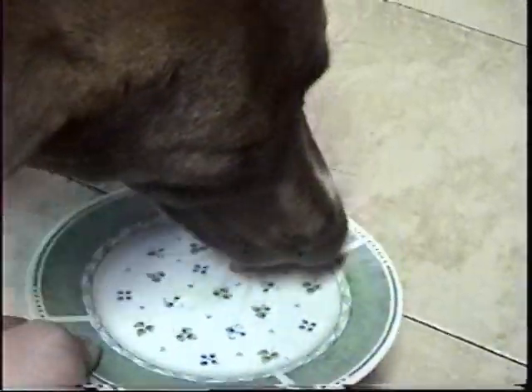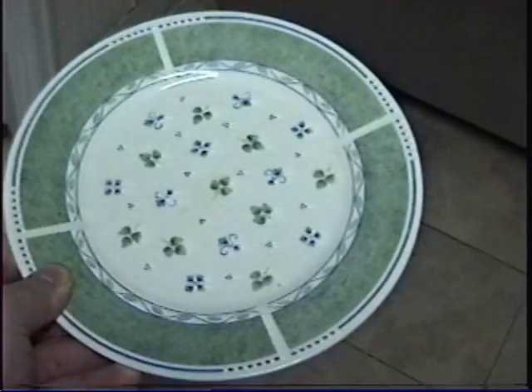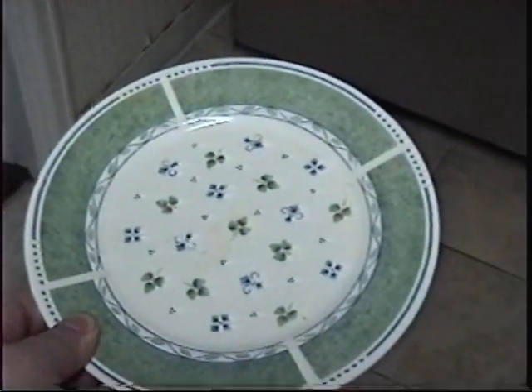You see how this is saving you electricity? You see how this is saving you water? You see how this is saving you money? All that — all gone. See that? Not a trace left and it's a clean plate once more, just like it was before.